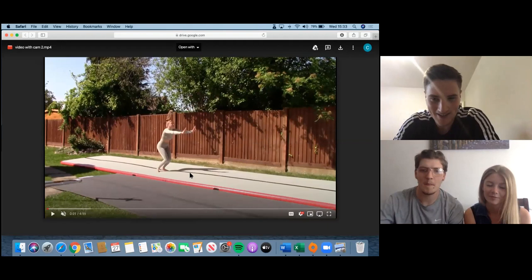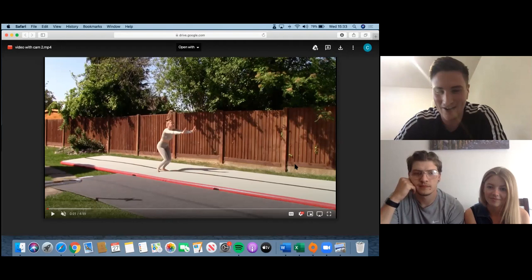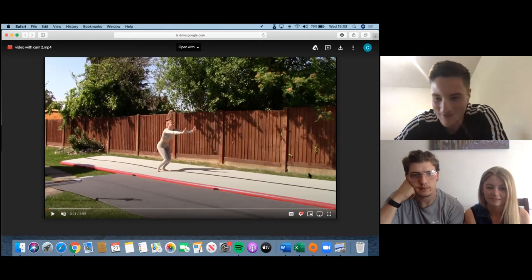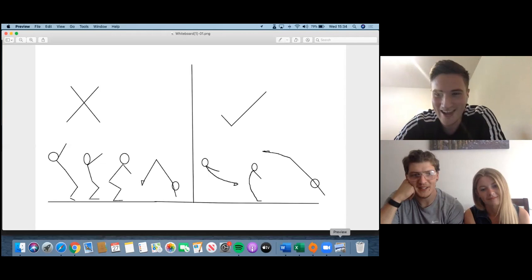I'll show you when I go on the drawings - they're not very good, but it's a bit of a better explanation. And then again on the landing position we've got a couple of angles. So I'll go over to my lovely drawings.